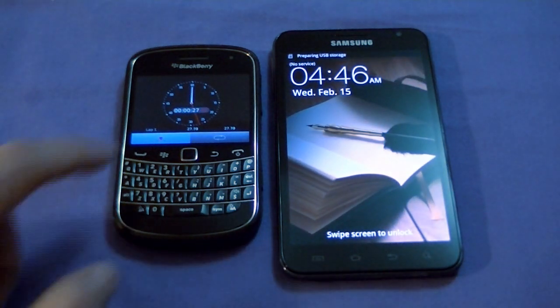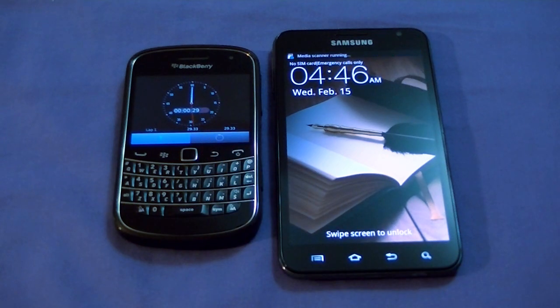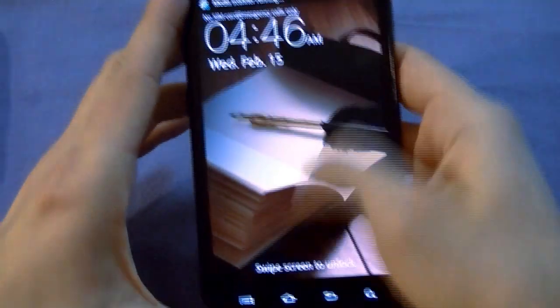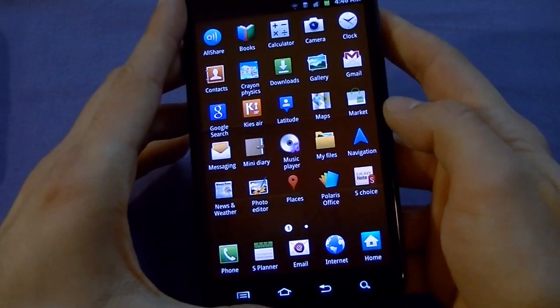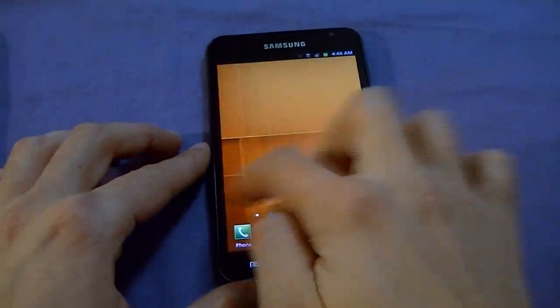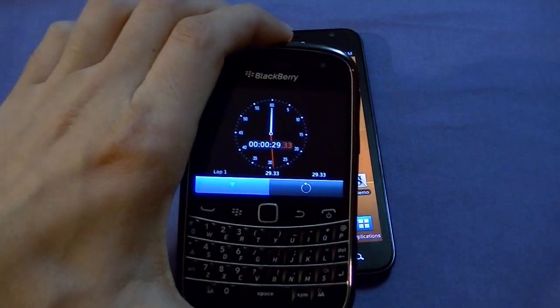It also has capacitive touch buttons that are significantly brighter than on the other version of this phone. We're at 29 seconds here for it to turn on. Let me quickly swipe screen to screen — it's still scanning — and you can see it's smooth going screen to screen. It's done! 29 seconds to turn on — not too shabby. Very smooth scrolling.